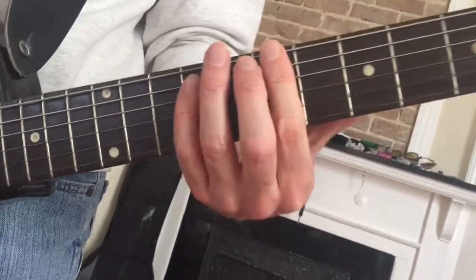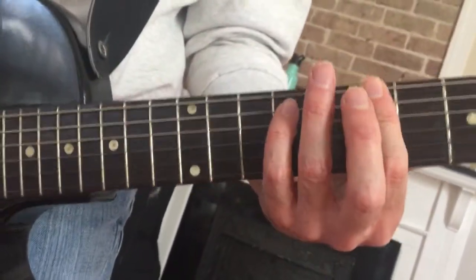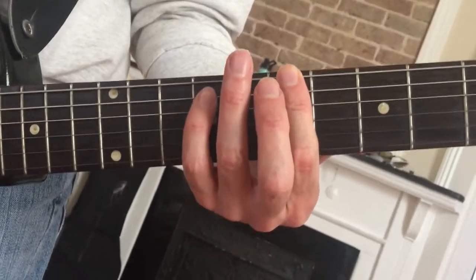So that's the first part, and then it goes on the B, and you put the little finger on and off — you play the fifth on the B and put the little finger on and off.